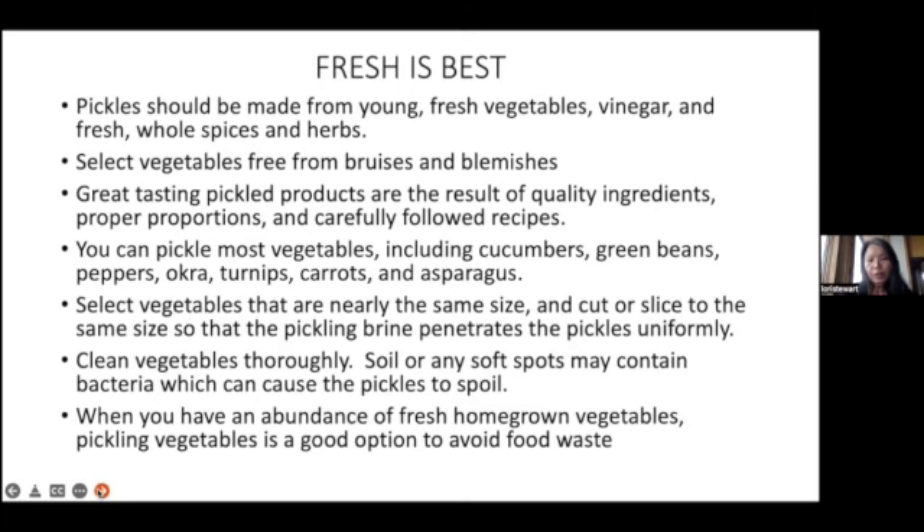You can pickle most vegetables including cucumbers — that's very popular — green beans, peppers, okra, turnips, carrots, asparagus, cauliflower — you name it, you should be able to pickle it. Select vegetables that are nearly the same size, and cut or slice them the same size so that the pickling brine penetrates the pickles uniformly.